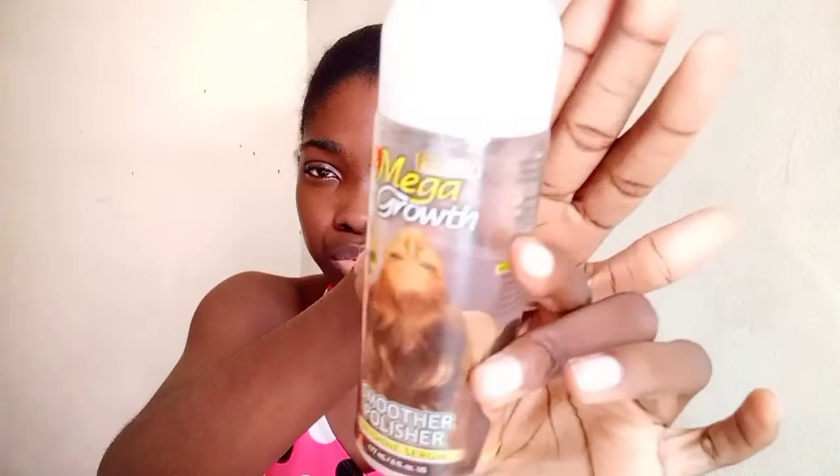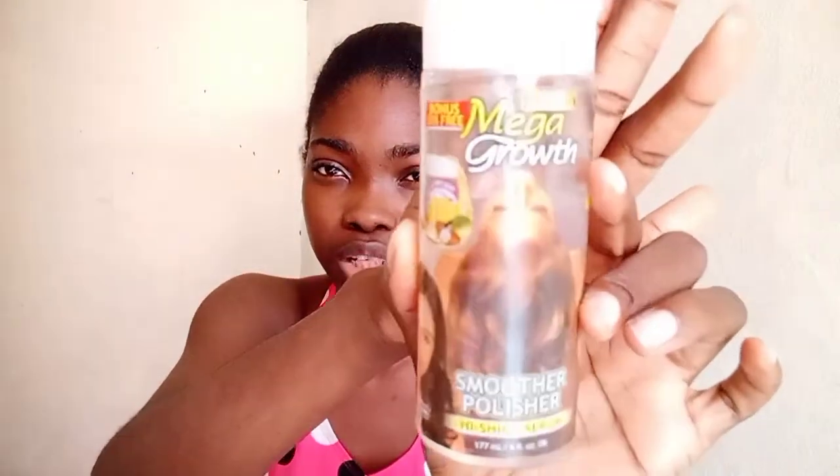As usual, I'm going to be using my heat protector as my moisturizer. This is the Perfected Mega Root Smoother Polisher High Shine Serum. Since I relaxed my hair, I have not moisturized and sealed with any other product apart from this heat protector. I remember telling you guys in a previous video that I thought this heat protectant was making my scalp itchy, but for the past few weeks the itchiness has kind of reduced — and I didn't do anything, didn't wash my hair, nothing.